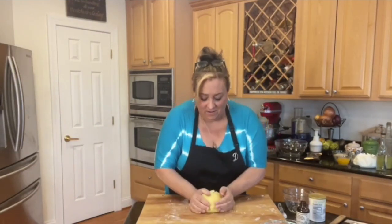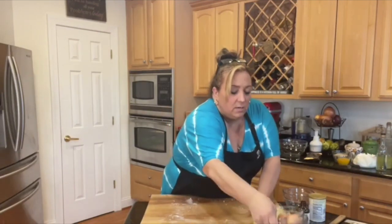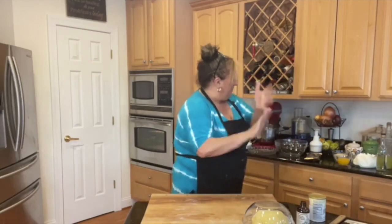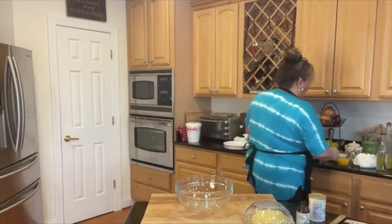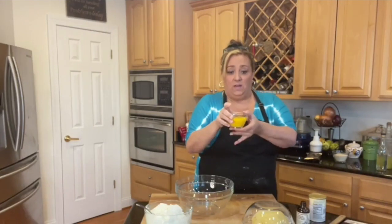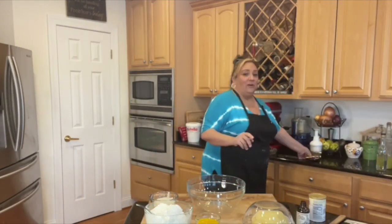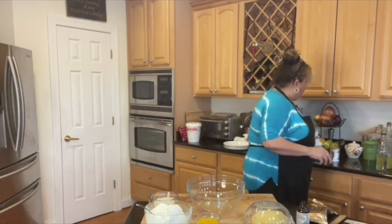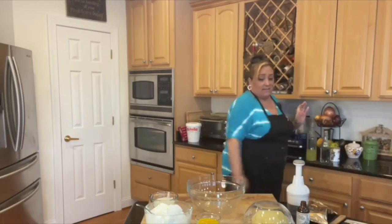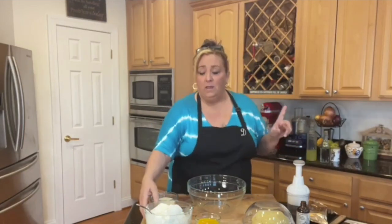I've got this beautiful dough. I'm just going to put my bowl over the top to keep it airtight for a while. Now we're going to get the filling together — the ricotta, the egg yolks, and all the other goodies. We've got six egg yolks here. In Italian, egg yolks are called 'torli' — I love that word. I've got chocolate chips, vanilla, and we'll come back to the liquor since that's the last thing we add.